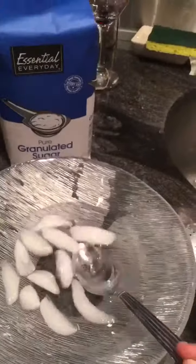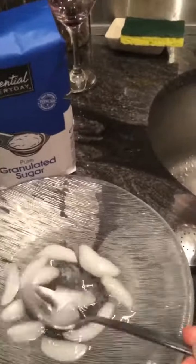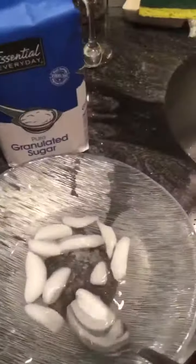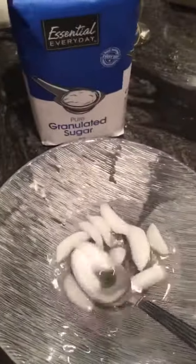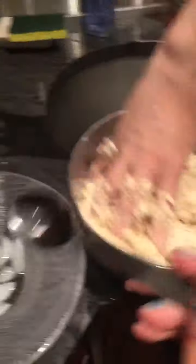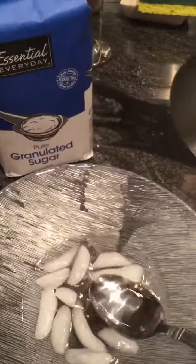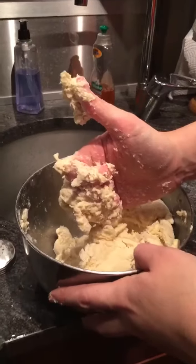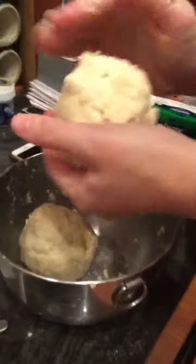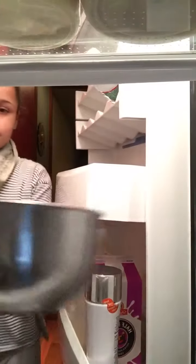For this part you might need somebody to help you, because while you pour some freezing cold water in it, they have to mash it all up. You're gonna keep on inserting the freezing cold water with your spoon, and as you do that they're gonna mash it up until it starts to feel like dough. Mash your crust into two big balls, then set the crust balls into the refrigerator for about 20 minutes.